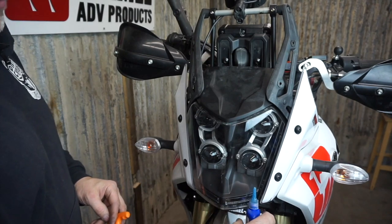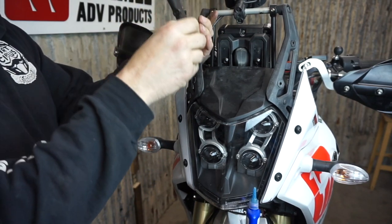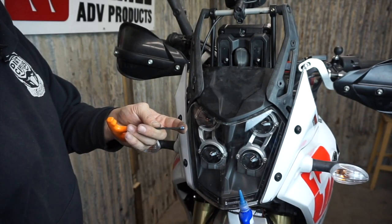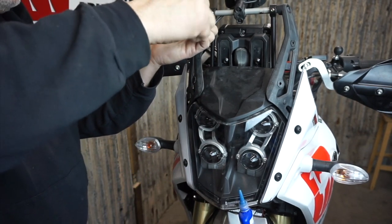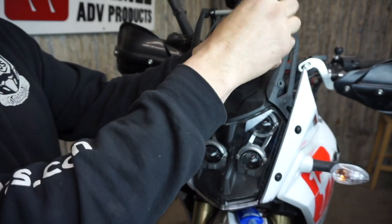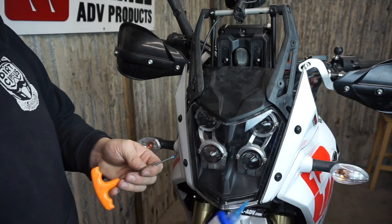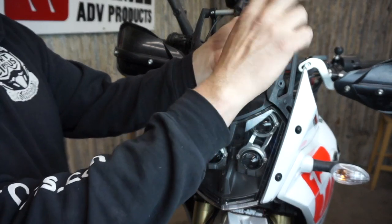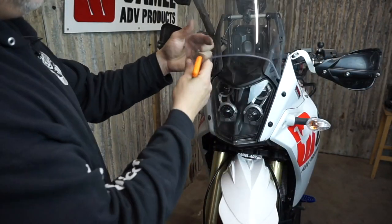Earlier when I said you needed a 4 and a 5 for Allens, you actually need a 3 as well — I forgot about the set screws here. I'm just going to put a dab of blue Loctite on them so they don't rattle loose. They don't need to be crazy tight either. The fit on the clamps, especially with the powder coat, is pretty close to the diameter of the GPS rod. And we can put the windscreen back on.